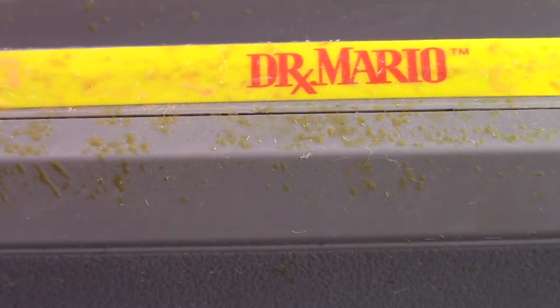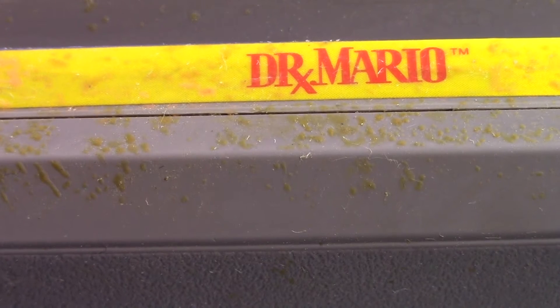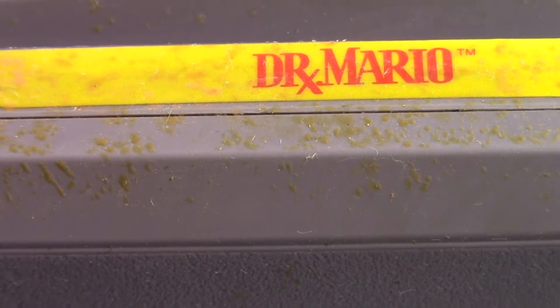I've got a little blacklight here, so let me turn down the lights and see if this works. All right, here I am with my blacklight — looks like a nice splatter on this cartridge.